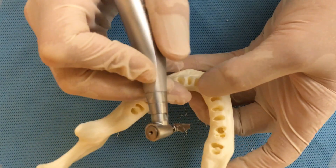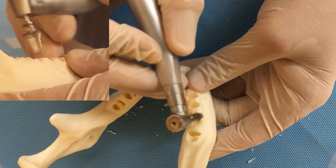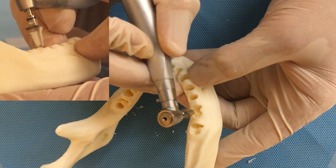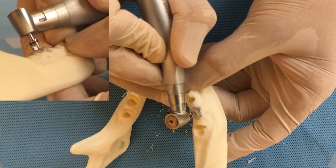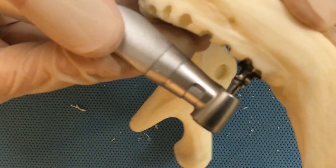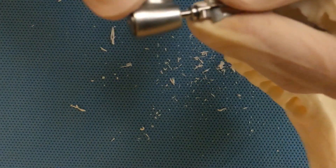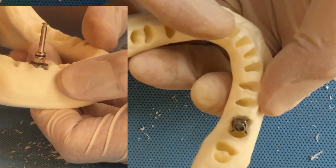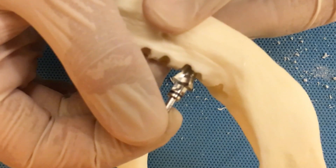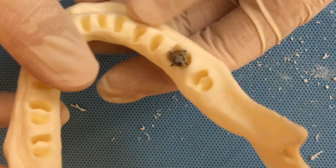Drilling speed for the countersink: 1200 RPM and very little pressure. If we apply too much pressure, the countersink is going to bounce too much — so very little pressure at 1200 RPM. Once done with the osteotomy, the countersink should sit at the correct depth when placed into the bone. If the countersink is too high, you must drill deeper. This is the ideal positioning of the countersink once you are done with the osteotomy.